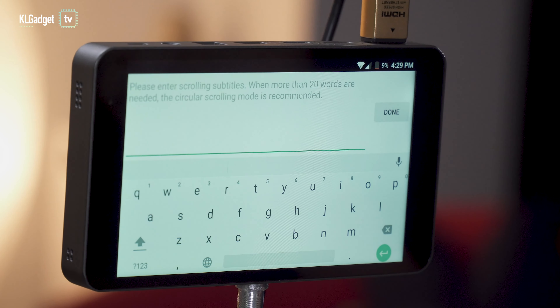Once you're done with all the settings, swipe right from the left to reveal the streaming platforms you've signed into. Tap on Facebook and you can choose whether to post to your personal profile, a group, or a page you own.